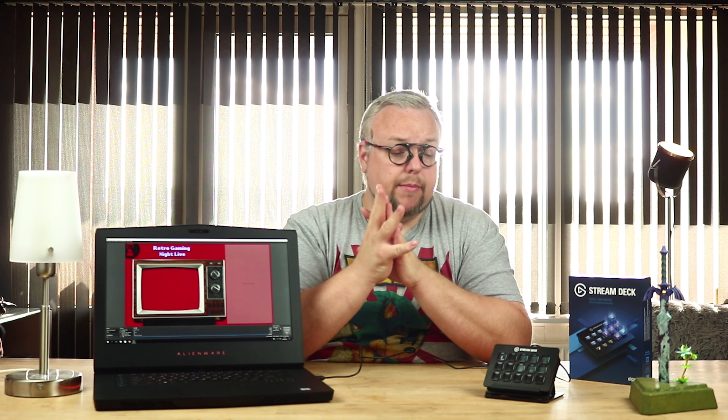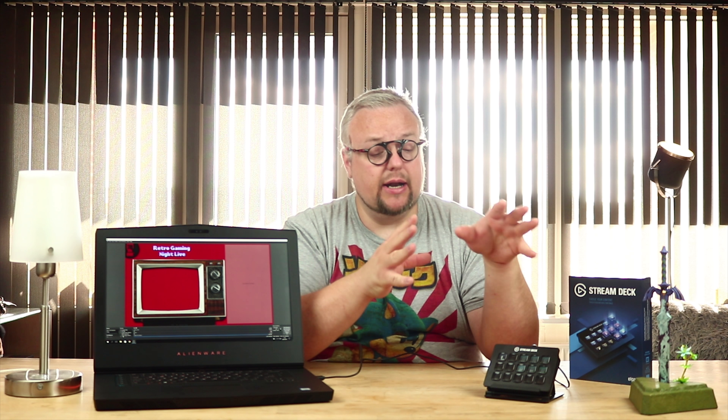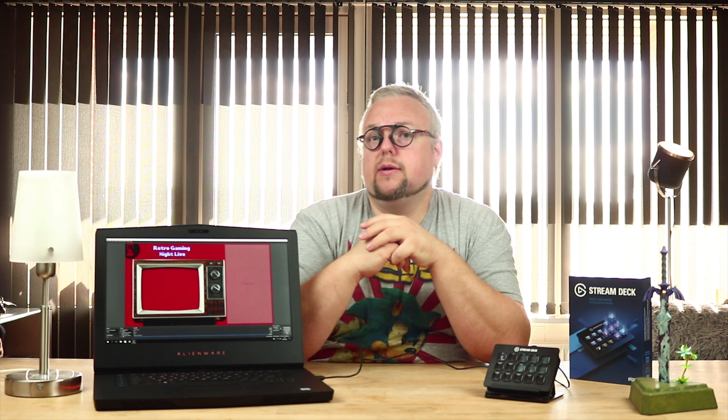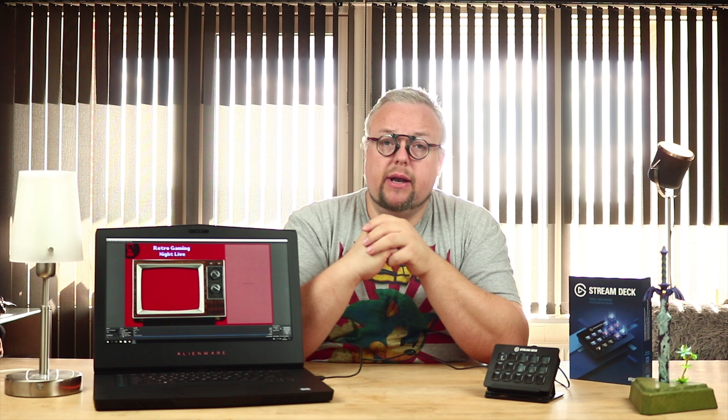The price is around 135 pounds here in Denmark. Is it a lot of money? It's a little bit for such a small thing. But it's made really nicely, and if you want to do your streams a little more professionally, this will help you very much to jump between your scenes fast without fumbling around. Also, I'm using it on my streams now — when I'm playing a game and I'm dying or something, I can trigger a funny sound effect or a crowd sound. That's fun in the streams.